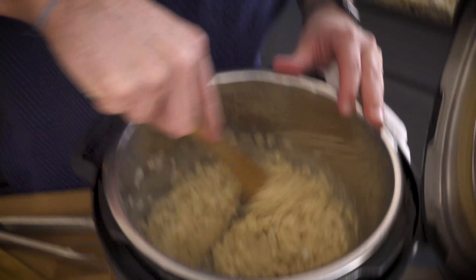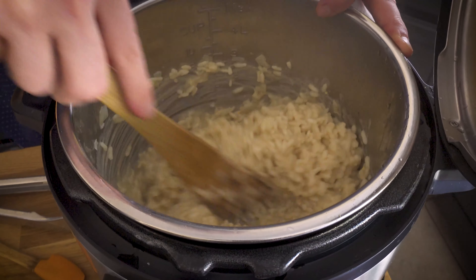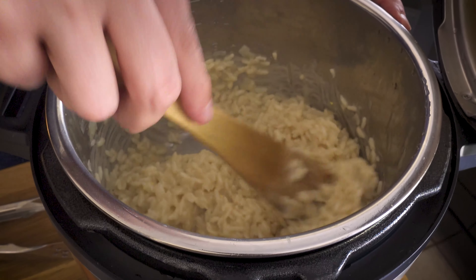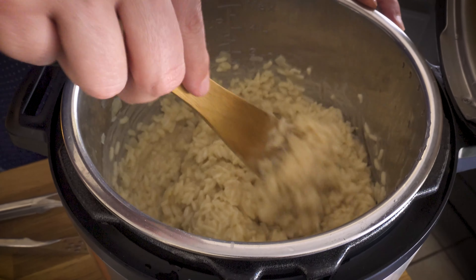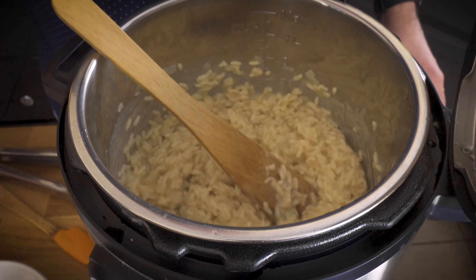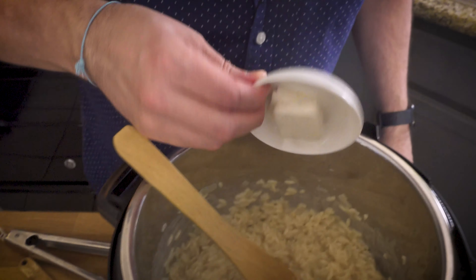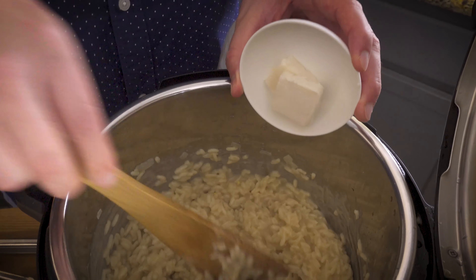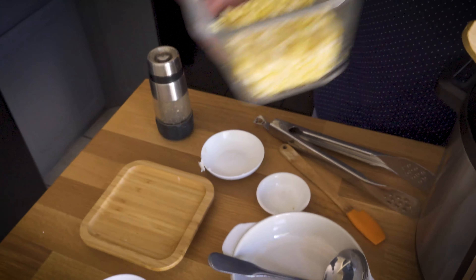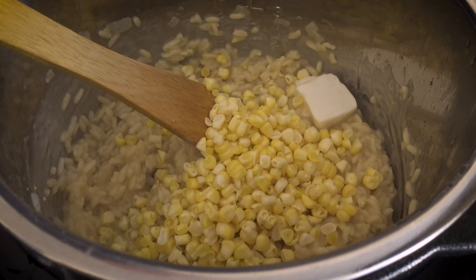First thing I want to do is take out the corn cobs - they have done their job. Now the next part is kind of important: we want to make sure to stir this around and be a little bit vigorous with it, just to release a little bit more of the starch that's in the rice, because it hasn't really had much agitation at all. I notice at this point it's on the thicker side, which I actually like for the purpose of making arancini. If it's a little bit too thick for you and you want it more runny, you could just add a bit more water or broth.